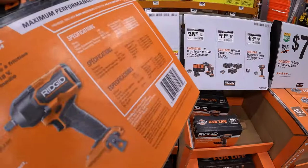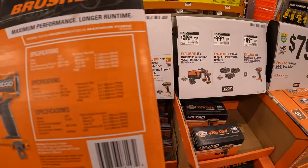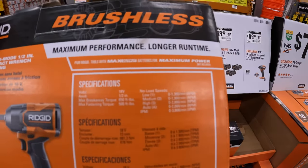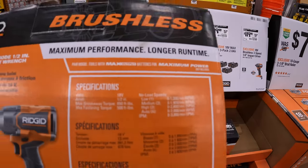Specs for the impact wrench: 500 foot-pounds for fastening and up to 2800 RPM on high.